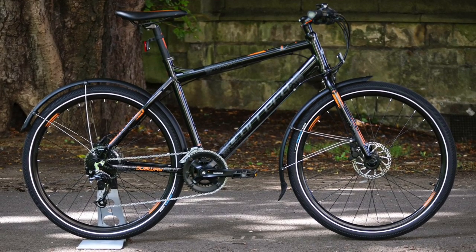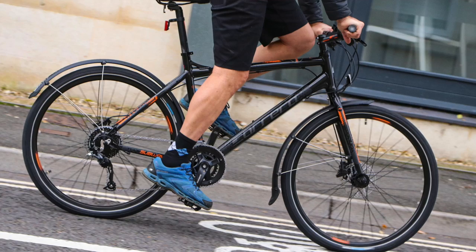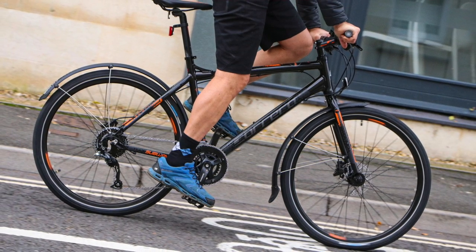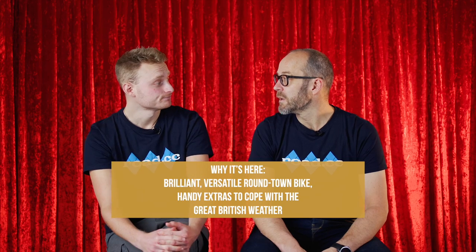You could always swap them out for 700c wheels with lighter tyres to make the Subway into a great flat-bar tourer. It comes with Tyre company Speedster puncture-resistant tyres — grippy and comfortable across a range of surfaces, with light tread that can handle dry trails but wouldn't want serious mud. The mountain bike styling does tempt you to a little bit of light off-roading if you want. Overall, the Carrera Subway is an excellent flat-bar bike for round-town and recreational riding, handily straddling the gap between a classic hybrid and a rigid mountain bike — and the winter-friendly features, including those heated grips, are just the icing on the cake.